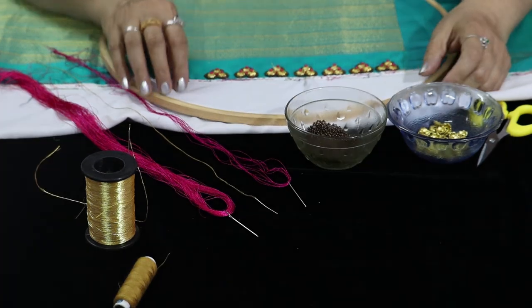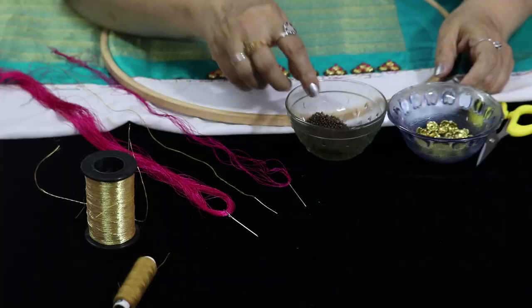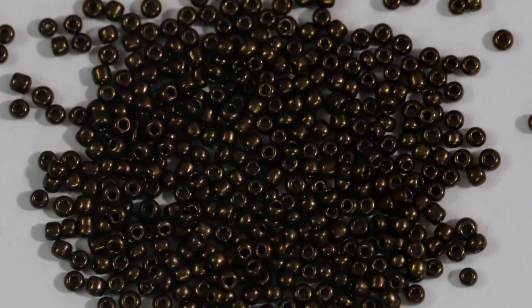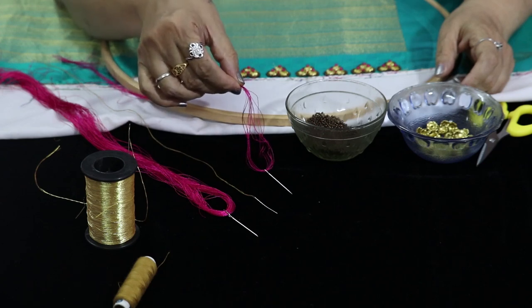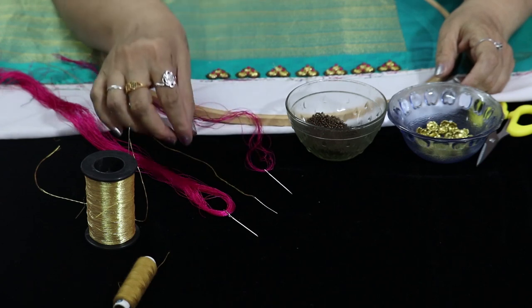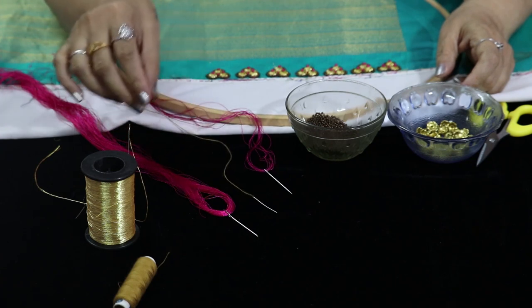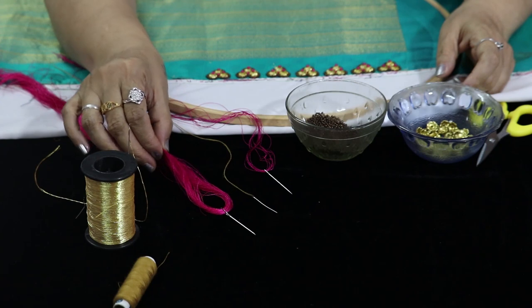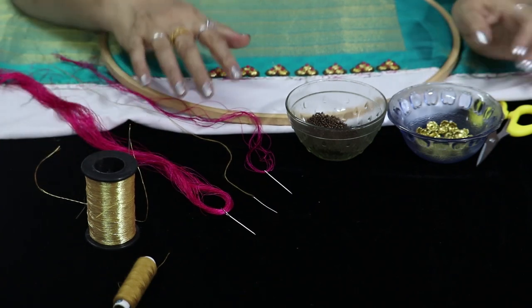These are the materials. These are golden beads. These are antique beads. These are the stones. These are the beads. I have a cotton thread. These are 6-3 of the blade. These are the stones — these are the materials.